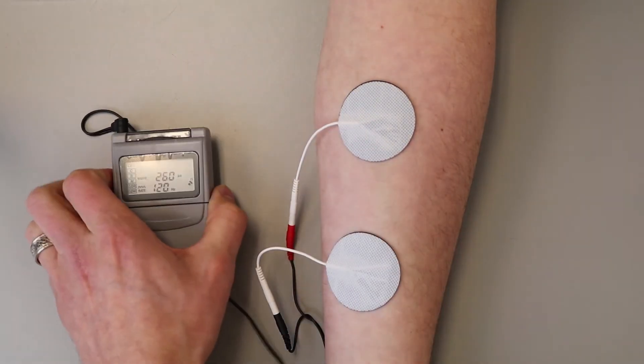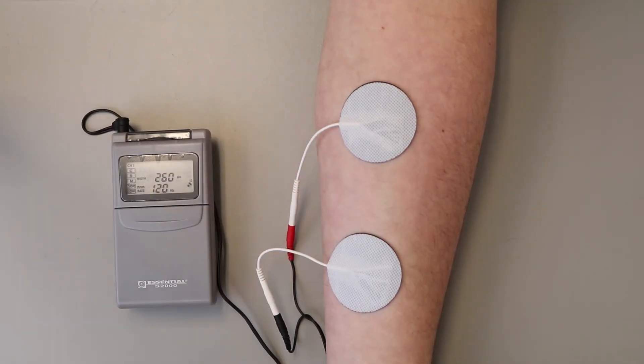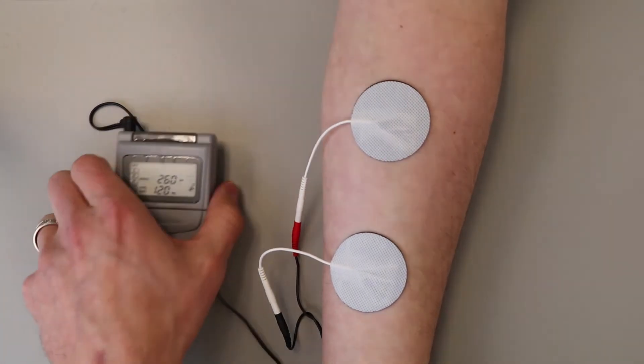The duration of your treatment should be set by your doctor or therapist. So now all you need to do is relax.